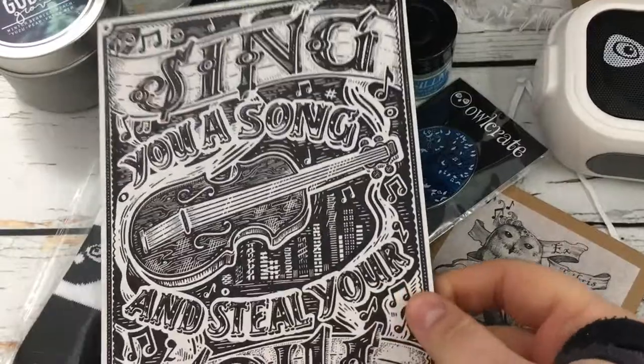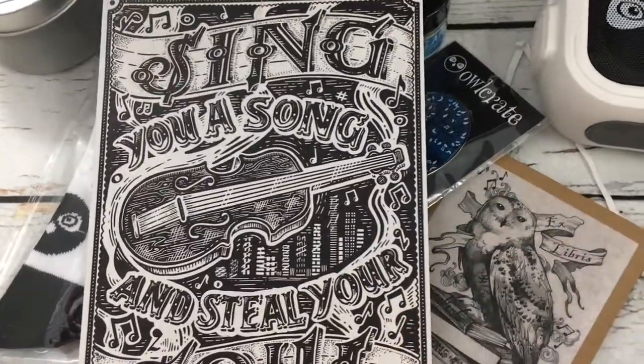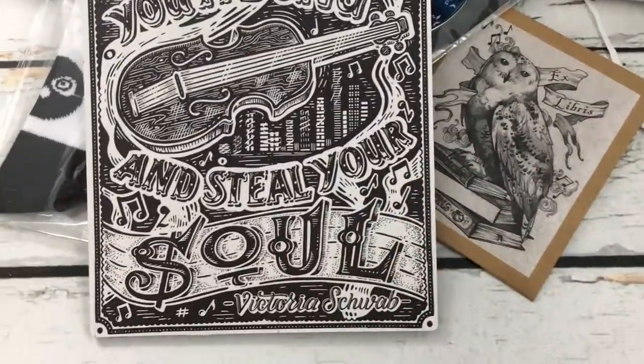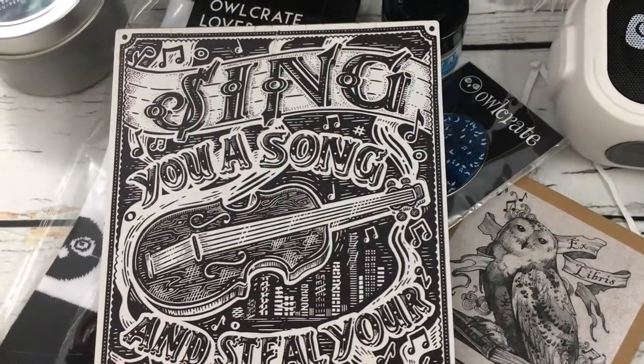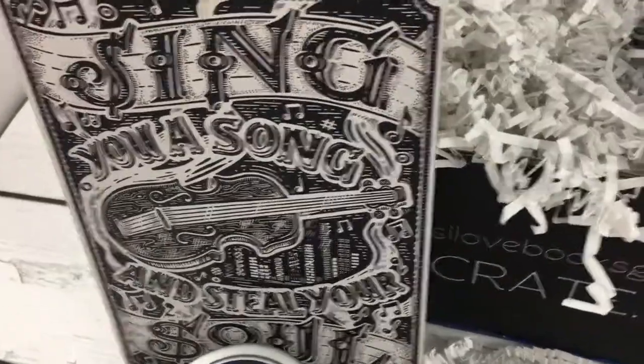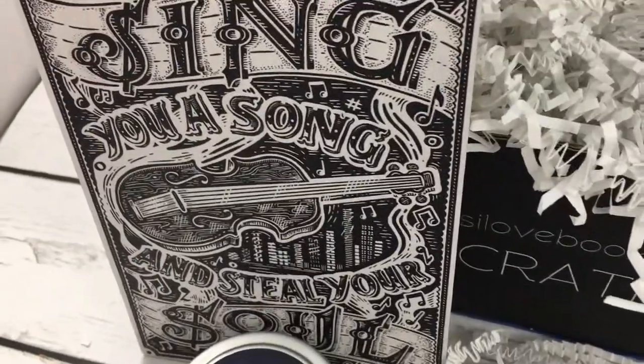And then we have a wooden art print — Sing You a Song and Steal Your Soul, Fish Warp. This is inspired by The Monsters of Verity, and is given to us by Emily Rudd.